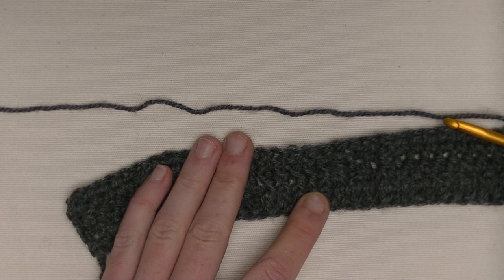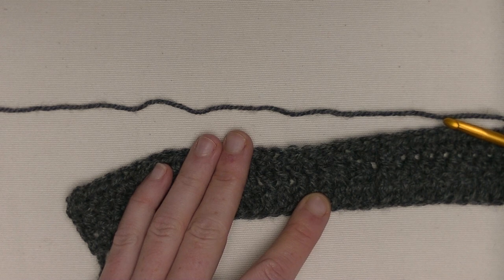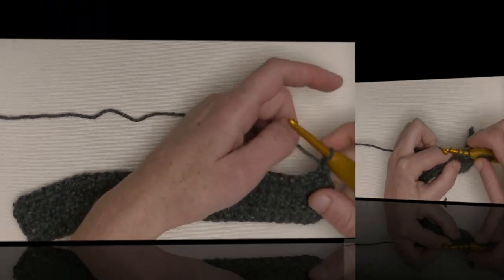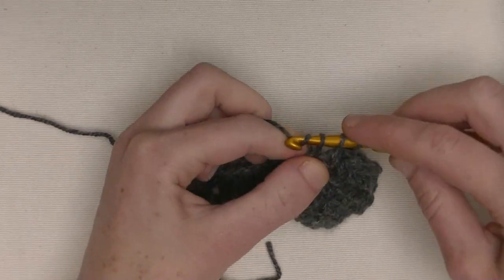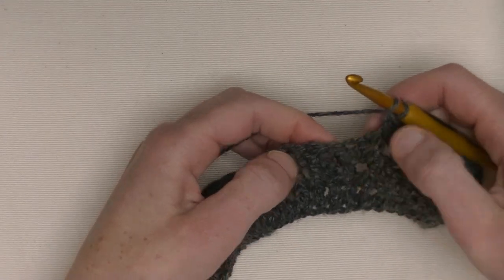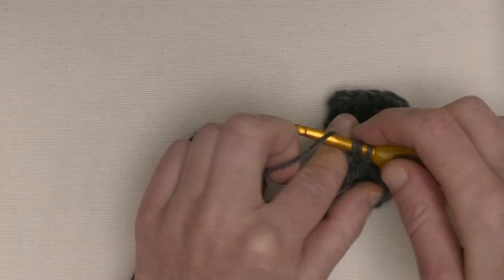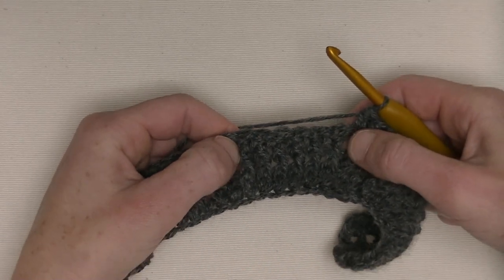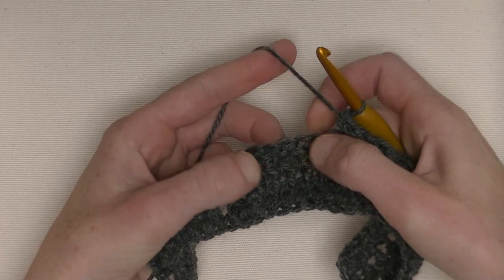Now you can see the stitches coming forwards and the other stitches going backwards — these will be the lines from the cable. Now we start with flipping over the cables, three by three — the first three and the last three. When you have knitted cables it is the same principle: you put your double stitches frontwards or backwards. Let's get started with the cable motif.